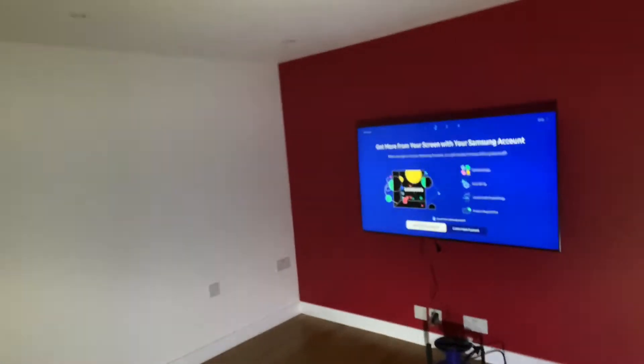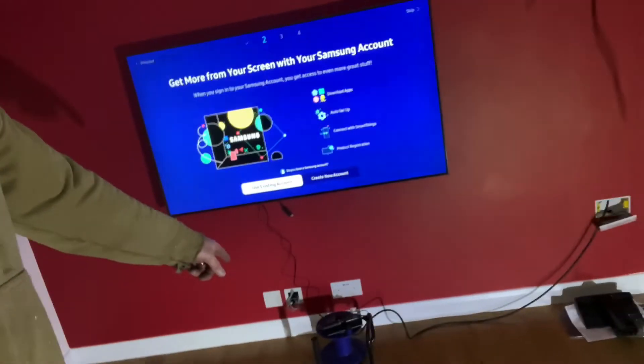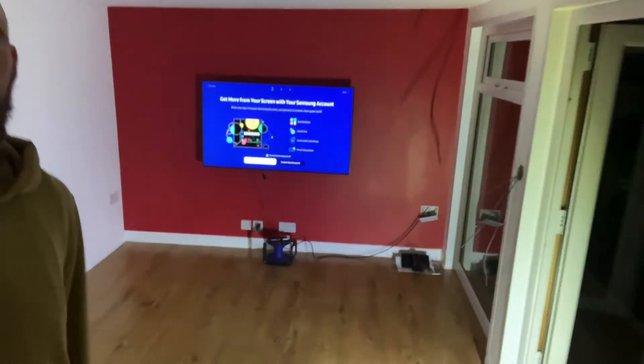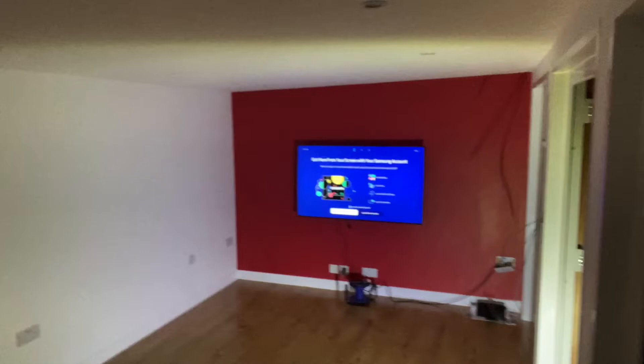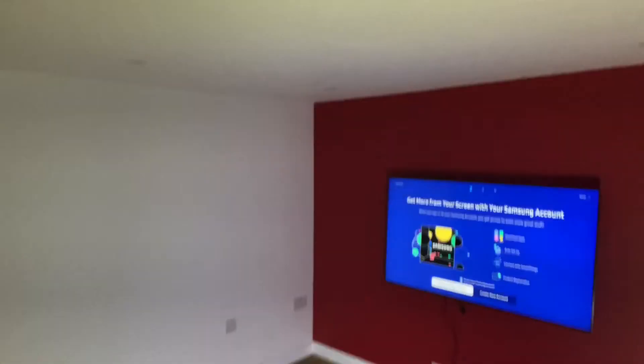I'll take my shoes off because I've just hoovered and mopped the floor. So I'll come in. I've got the client's TV up and working as well — just ran the extension lead out of the wall, underneath, done. Look at the floor. Look at it. It's glorious. What a flipping lovely space. Lovely TV as well.